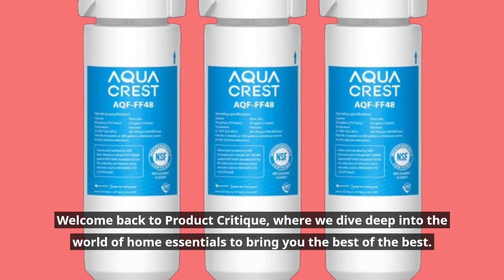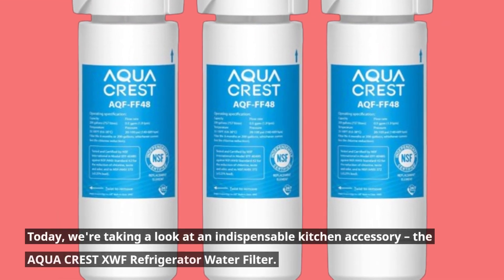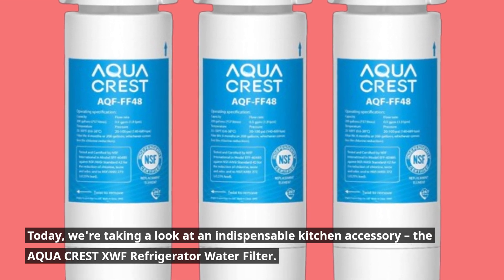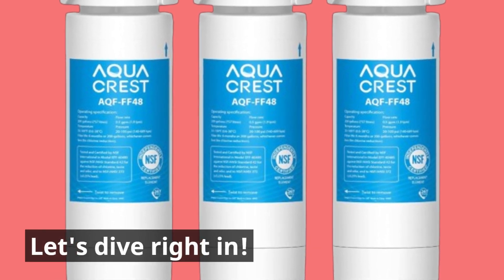Welcome back to Product Critique, where we dive deep into the world of home essentials to bring you the best of the best. Today, we're taking a look at an indispensable kitchen accessory, the AquaCrest XWF Refrigerator Water Filter. Let's dive right in.